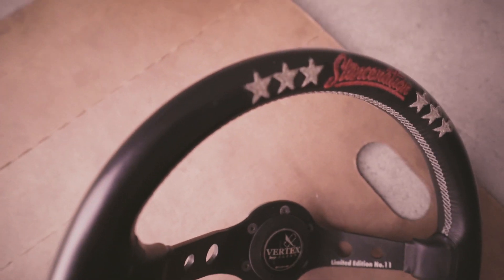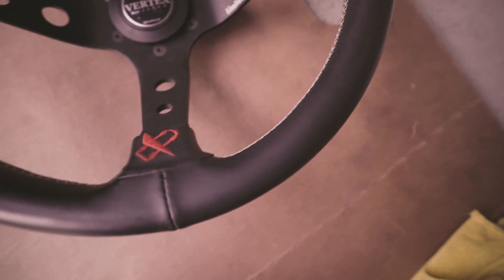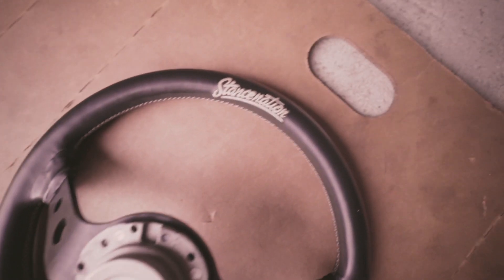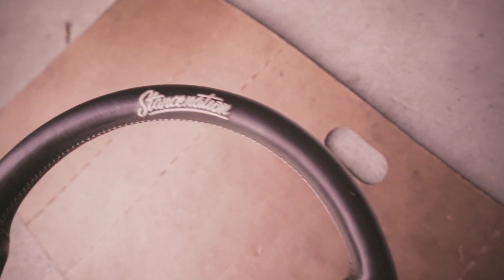The leather is just darker — it just looks healthier in my opinion. Pretty happy with the results.